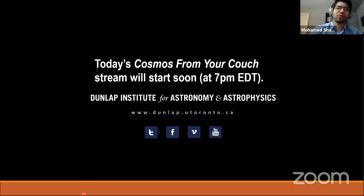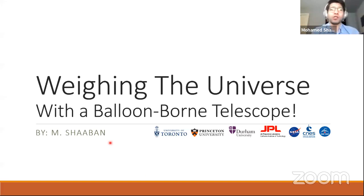It's 7 p.m. Eastern time, so we're going to begin shortly. Before we start, I have a couple of notes. There's a bit of a delay between when I do something and when it's visible on the live stream, so I'm going to address all questions at the end. Feel free to post them in the comments section. Thank you all for coming to Cosmos from your couch tonight.